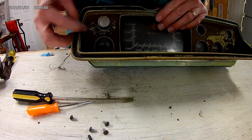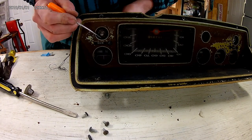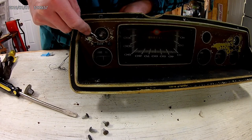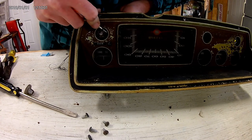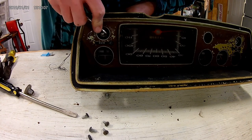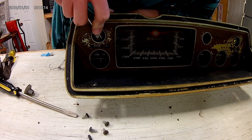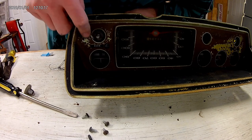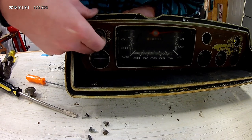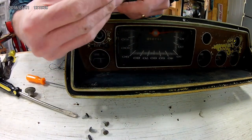Next piece - wipers. It has a knob, you can pull the knob off. This one has a nut - it was already loose. I can loosen it with my pick. Try not to nick the plastic with it. It is what it is. It pulls out. There's our nut, just like that.